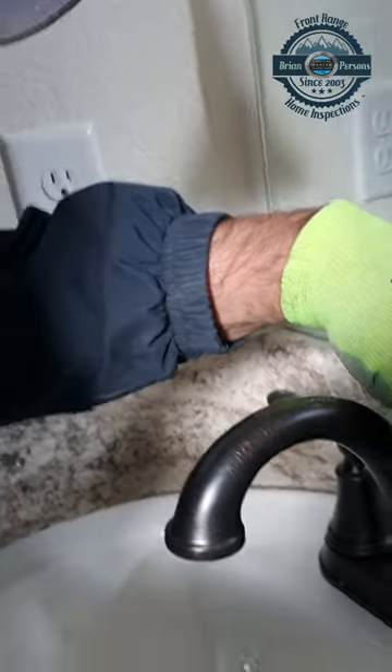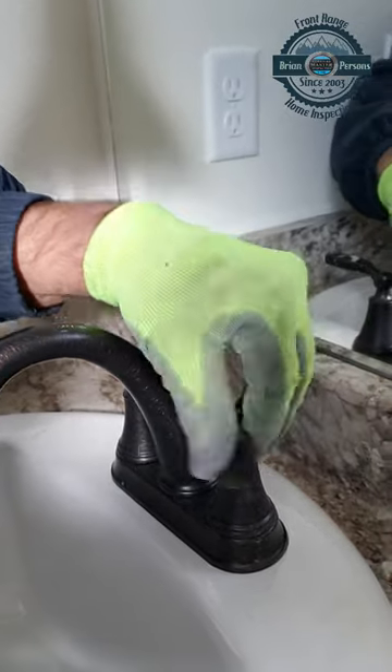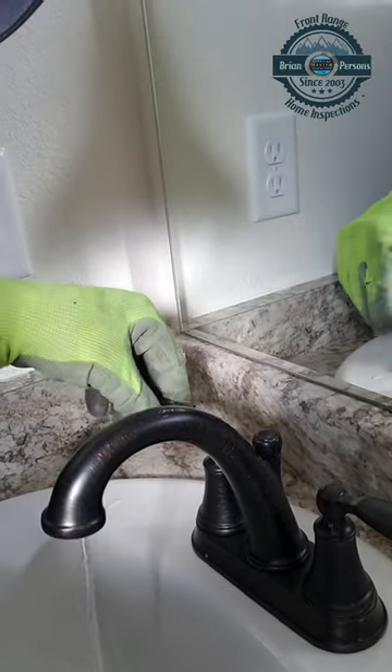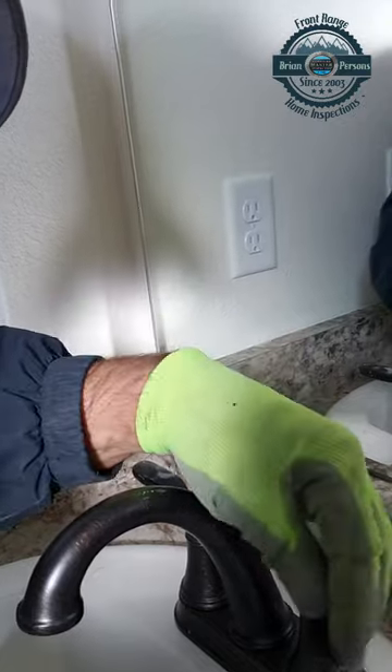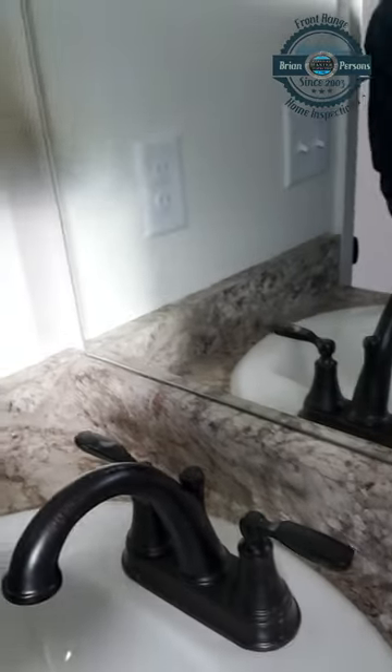Notice that we didn't have any water. When we turn the cold water on, the hot water works. But if you turn the hot water on, it'll reverse — it'll flow back through the cold water.